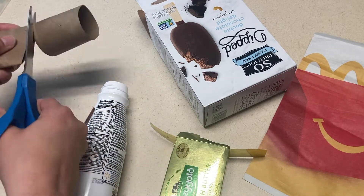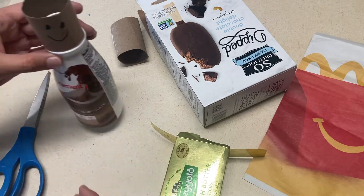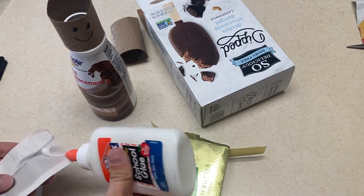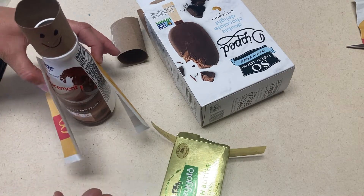Next is junk art. For this activity, you will pull as many items as you can from either your recycling, things you have laying around your classroom, anything the children can use to create. You'll put it in front of the children and tell them to make something with the items. It's fun to see how creative they can get.